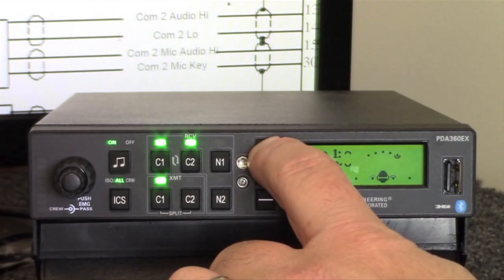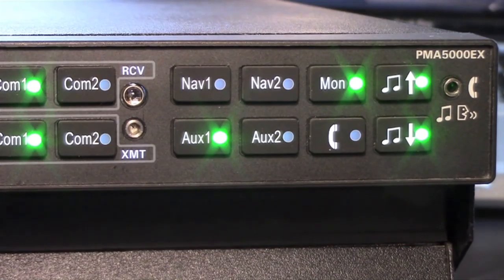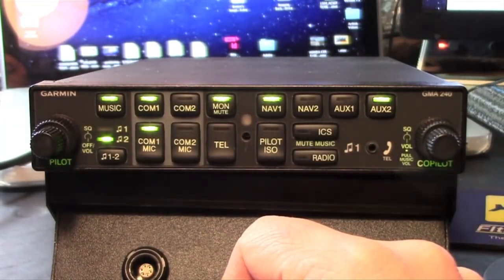In this video, I put three of these panels on my test bench: PS Engineering's PDA360EX, the PMA5000EX, and Garmin's GMA240, for a look and listen at some of the major features and their overall performance.